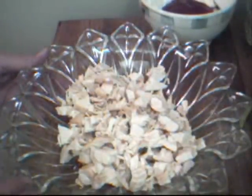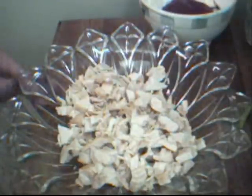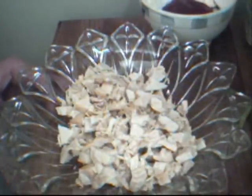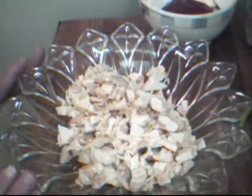I roasted a chicken yesterday, and I've taken about half of it, deboned it, and peeled the skin off. If you don't want to cook your own chicken, you can pick one up from your grocer or deli that's already roasted. I prefer roasted over boiled chicken for this sandwich.